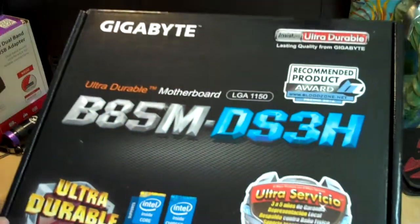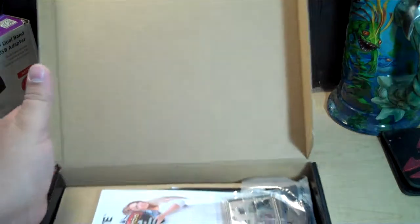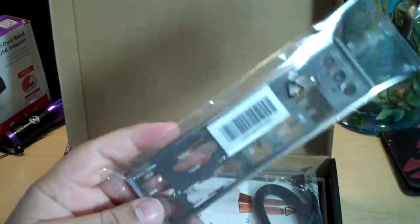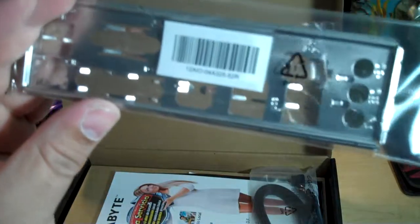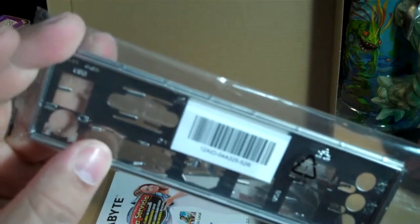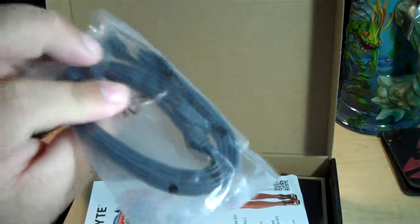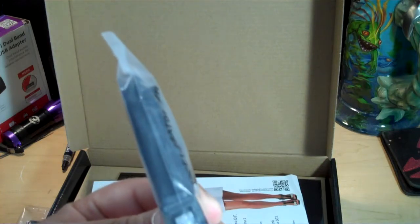Let's open it up and see what we get. Inside here, we have our shield that goes onto the case. Normally when you get a case, you'll have a big area cut out because they don't know where the ports are going to line up for the motherboard that you select. These shields are included so you can pop it into the case — they'll all be a standard size, it's just the port configuration will be specific to the motherboard. We also have SATA cables for hooking up a hard drive, CD-ROM, or whatever SATA devices you want.